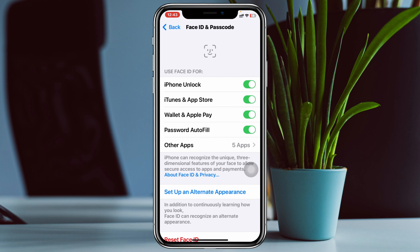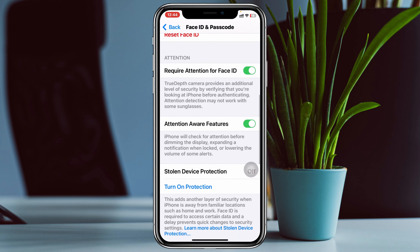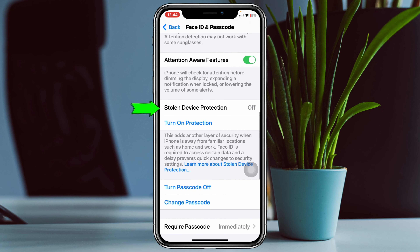Once you're in Face ID and Passcode, enter your phone passcode. Then scroll down a little bit to see the option Stolen Device Protection — it's currently turned off. Tap on Turn On Protection, and stolen device protection will be enabled. If it's your first time enabling it, it may ask for permission or require a quick setup.